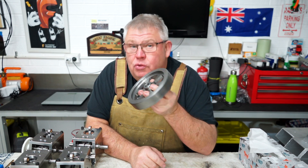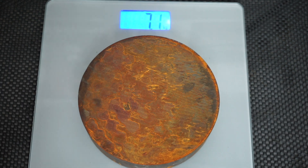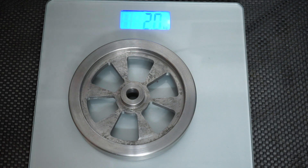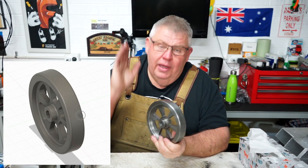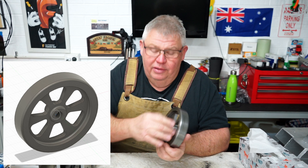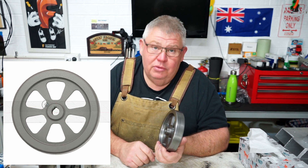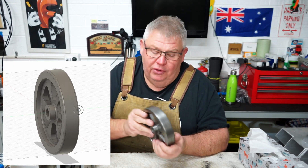Now this was quite a bit of work. I started off with a seven kilo slug of cast — I think it's just grey cast, I'm not too sure of its exact metallurgical properties. And obviously facing it, parallel turning, and then scalloping out this section in here, this step out here. It was a bit of work, let me tell you. And also boring this to an accurate size.